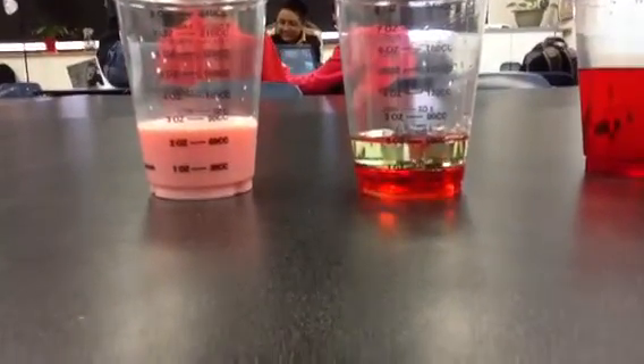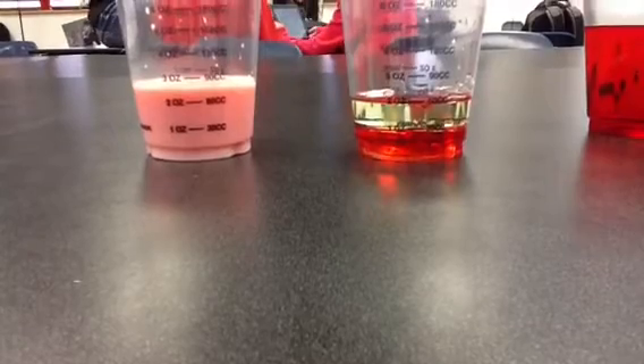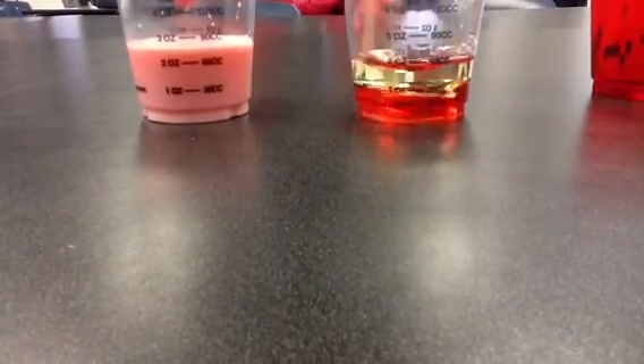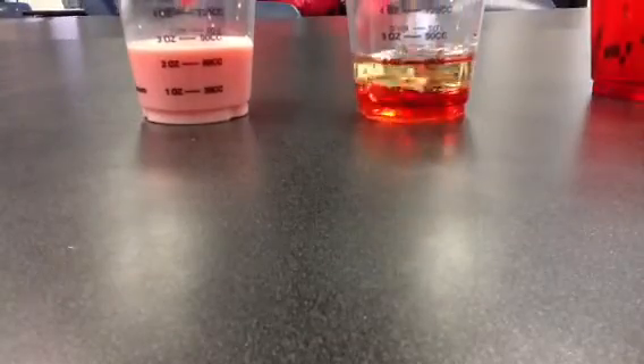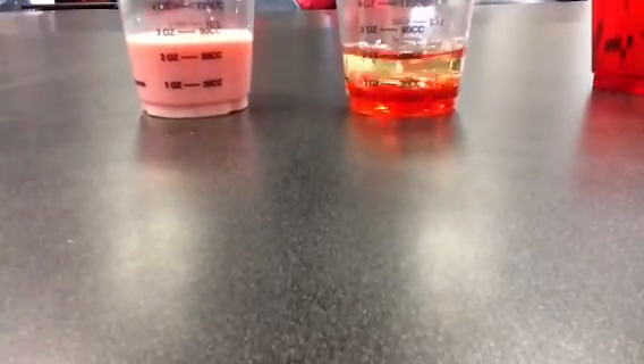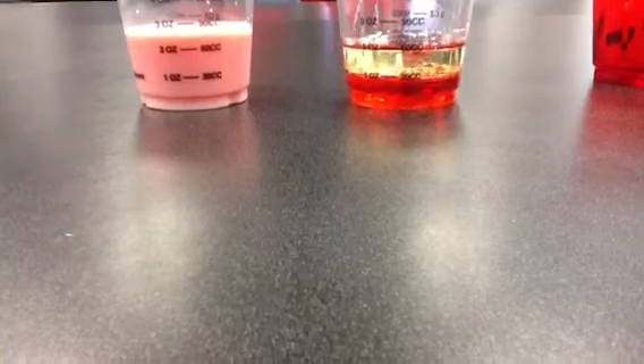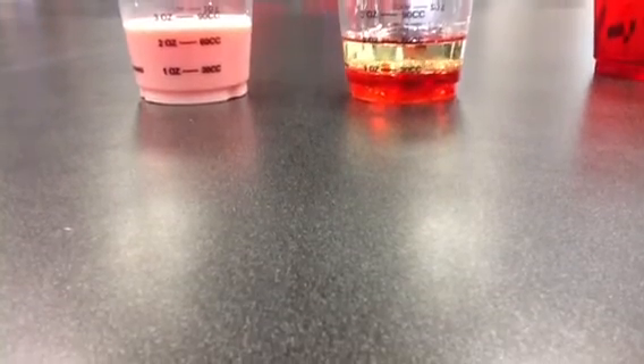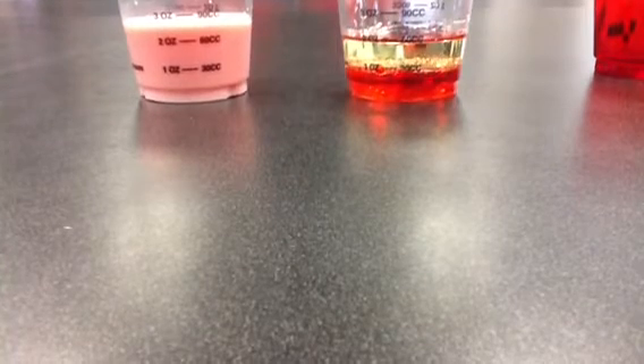And right now if you stir it, it kind of looks like a lava lamp. The oil went to the top because it's lighter and the water's heavier.